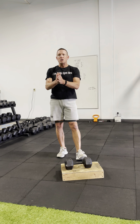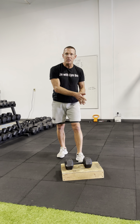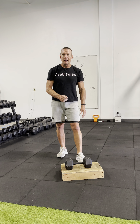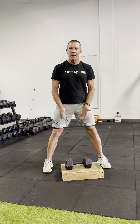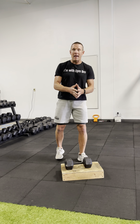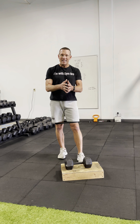Now you may say, should you work on your hip range of motion? Yes, you should — but do that in your mobility training, not in your strength training. There's no need to stress your low back by going as deep. The key is to be able to do the deadlift, the reach, the hinging movement, but keep your back safe.